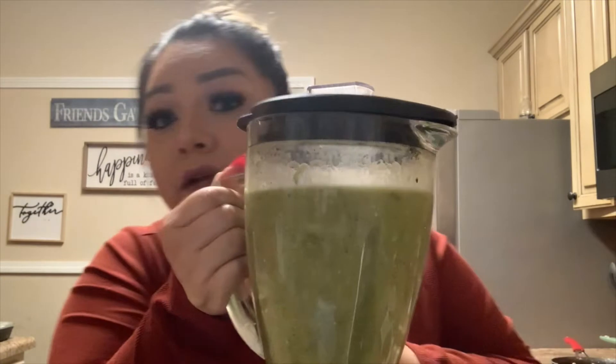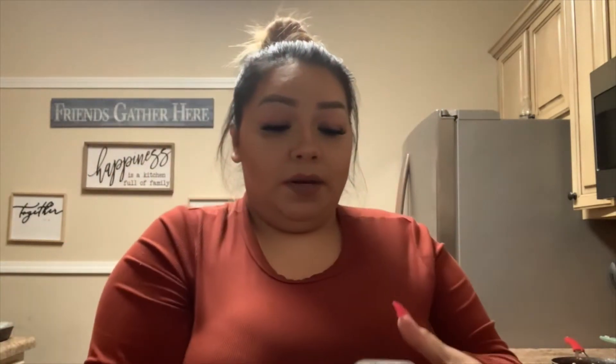The only thing I changed was I put a little bit more — about half of it — because it was a lot of tomatillos. Let's go ahead and blend it. This is how it's gonna look — I don't know if you can see it with the lighting — but here it is. Now we're gonna grab it and pour it on our meat.